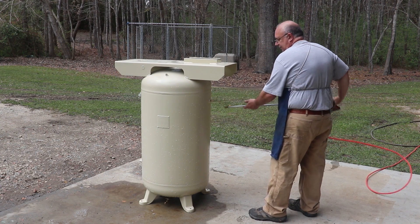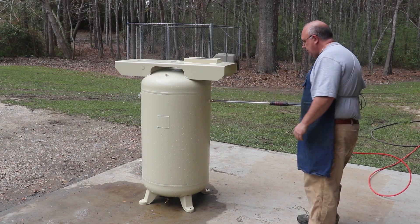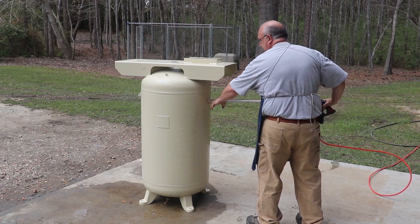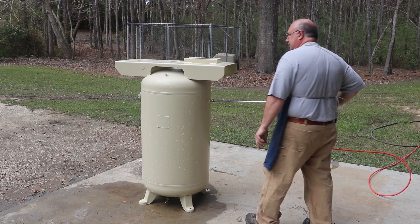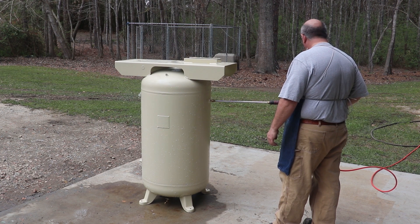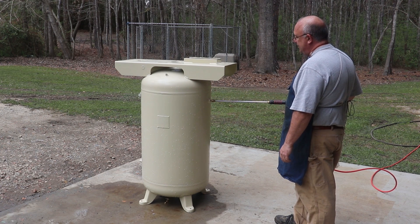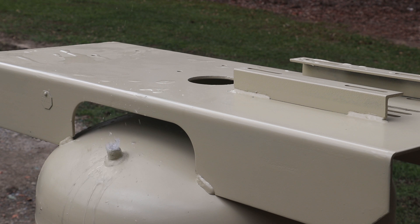On the side of the tank I've got a quick disconnect that fits the wand of my pressure washer. Like I said, I'm already filled up to this level, so we're going to fill it up until the water comes out the top. Water should be going in — I can hear the air coming out — so let's go ahead until we get that water coming out. Looks like we've got a geyser, so we're going to put a pressure gauge on that now.